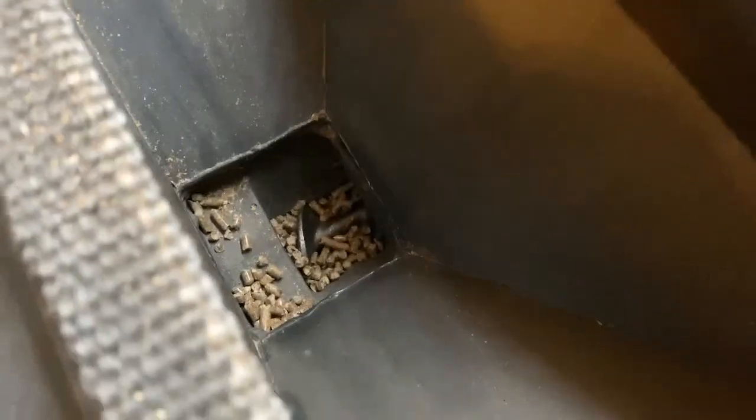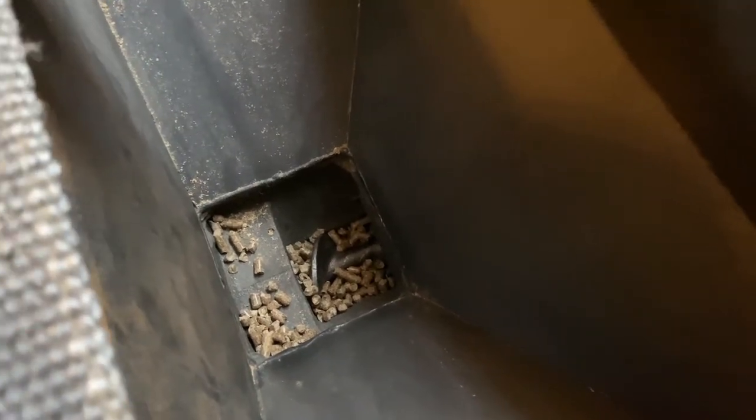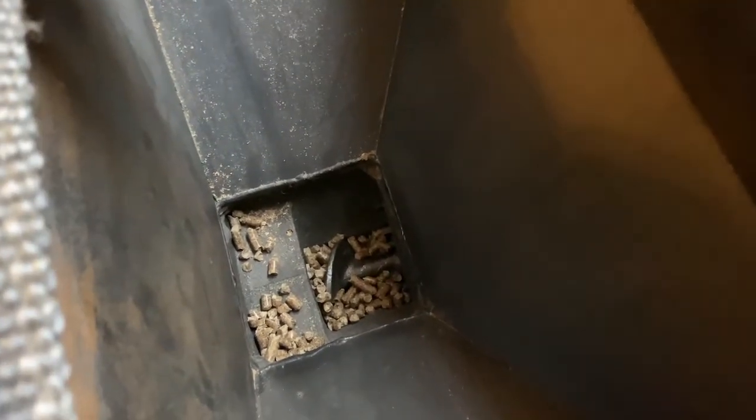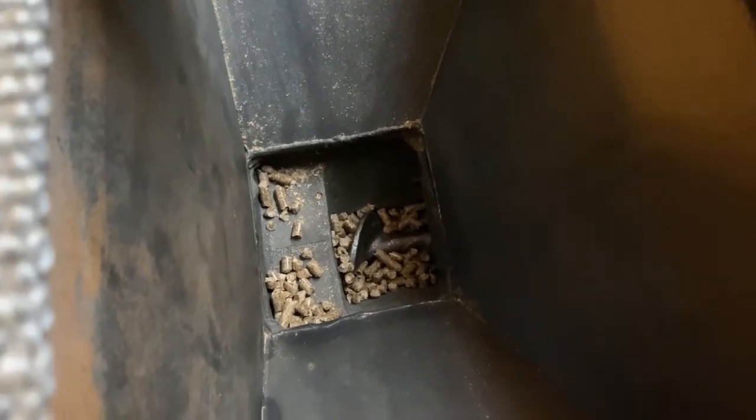Welcome back to Shane's Main Shop. If you watched my earlier video when I replaced the lower motor that burnt out in this, I had talked about the top getting jammed up because these pellets had nowhere to go because the lower auger was not feeding them in.